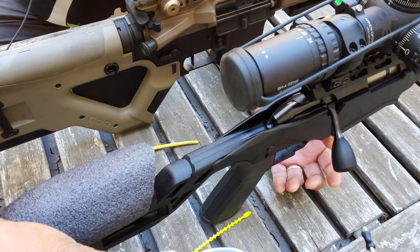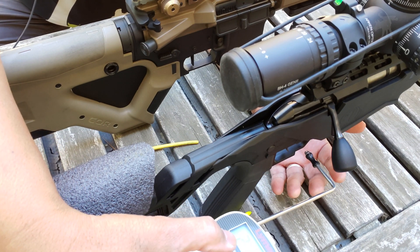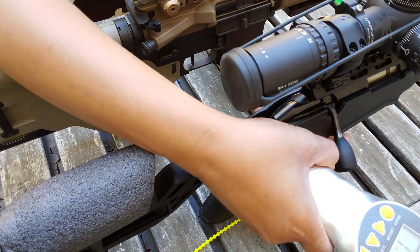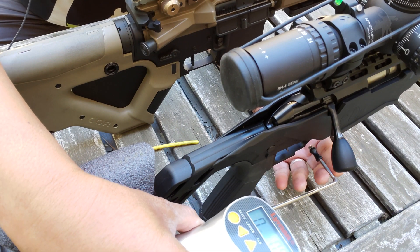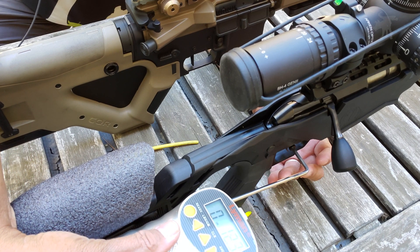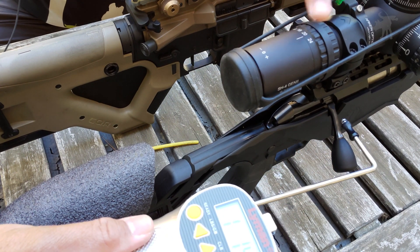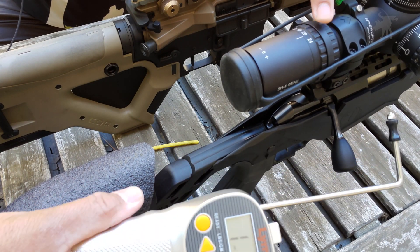Now if I pull a little more rapidly — not jerky, but just more rapidly, not creeping up on it so much — one pound, 14 ounces. That isn't a huge difference, but that is a difference. Trying again with a relatively normal trigger pull, since most people don't really creep up on their triggers that much — one pound, 14 ounces again. So at least that was consistent. As far as this trigger goes, it is actually lighter when you don't creep up on the trigger, and heavier when you do creep up on it.